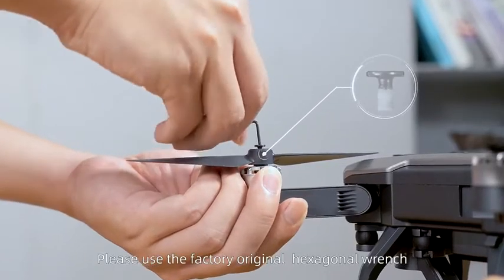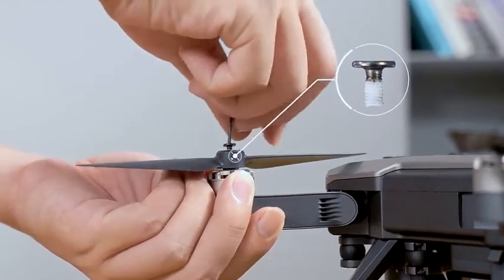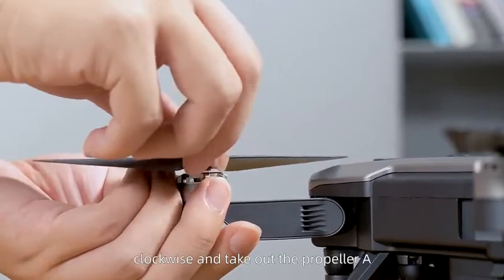Please use the factory original hexagonal wrench to unscrew the anti-thread screws. The tail is marked with white anti-loose glue. Plug clockwise and take out the propeller edge.